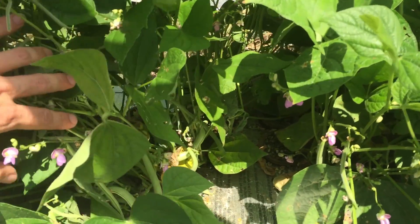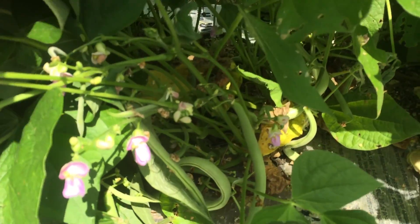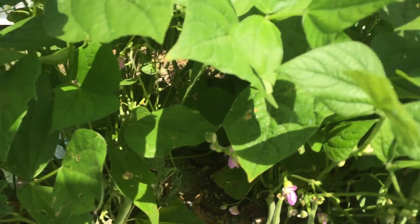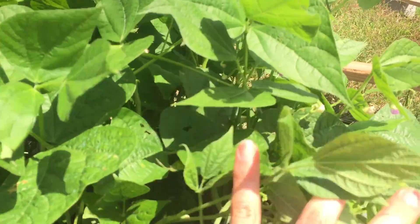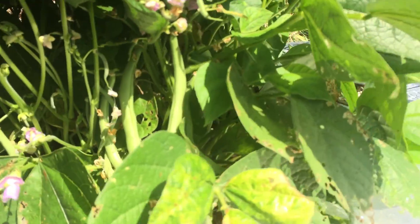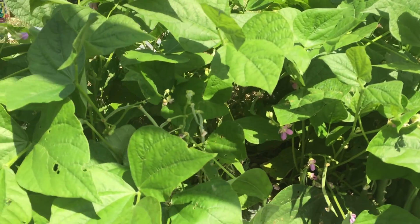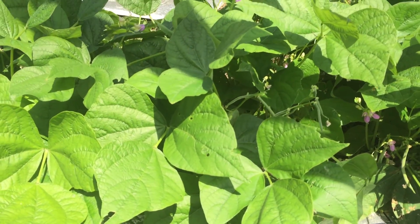I cut three inch holes into the tops of the styrofoam and then just dropped them in there. As you can see, we've got some beans coming on already and these are only two months old. There's some nice size beans, and you can see all the flowers on here, so I suspect we're going to have some nice size beans.